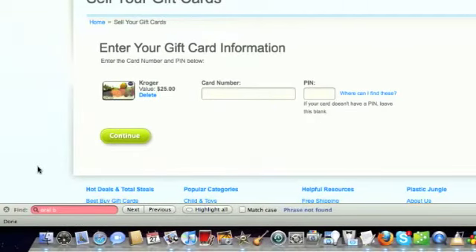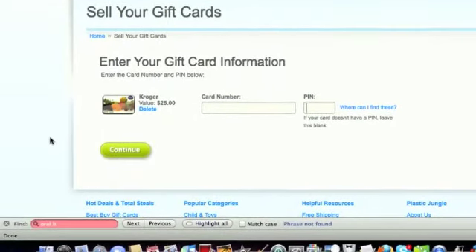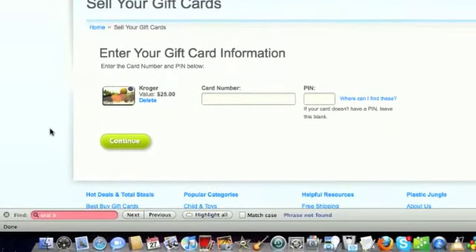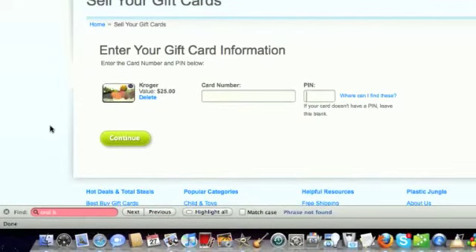This is the part where you actually enter your gift card information — you have to enter your personal card number and then the PIN. Since that is private information and I don't want everybody getting my card and PIN number, I'm going to just show you that this is where you enter everything, and then once it's entered you press continue.